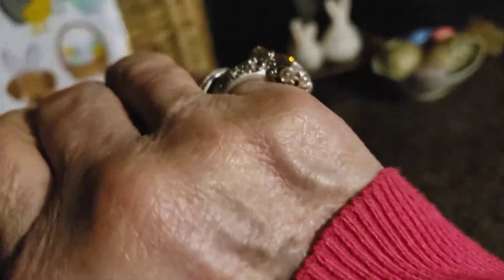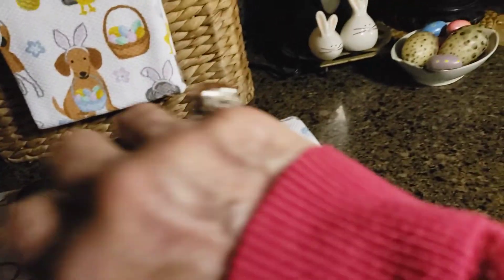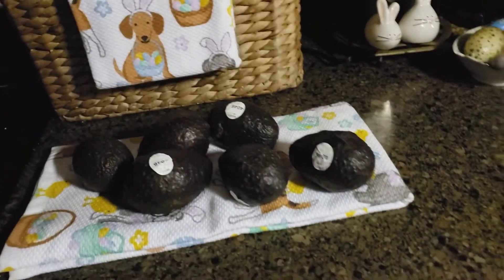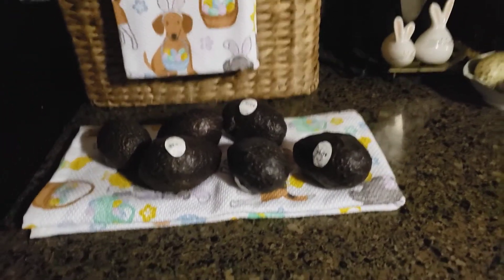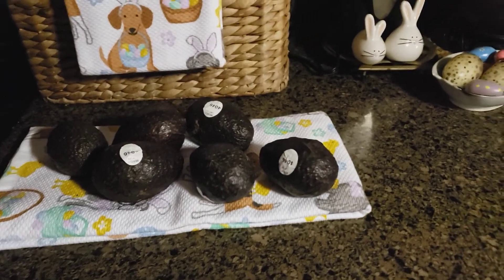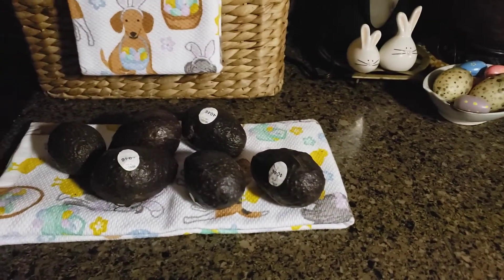Look at this — they were a funny green and hard as a rock, and now I can actually smoosh them. Look at that! So you get your avocados, drop however many you need into the bag, wrap them up in brown paper, and leave them on the counter.